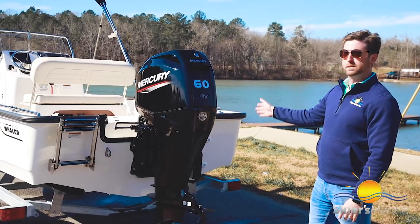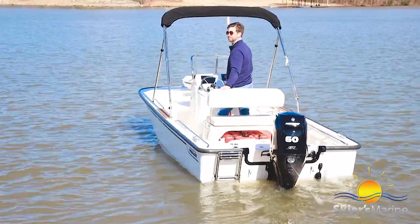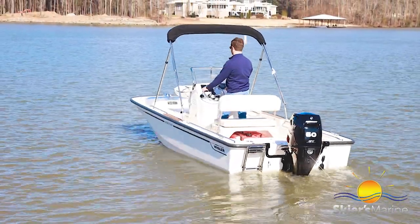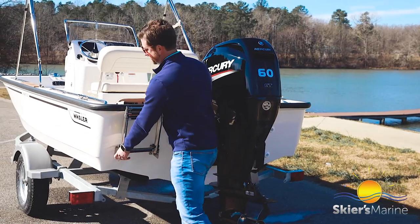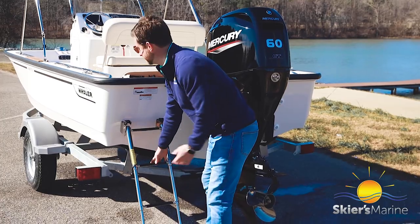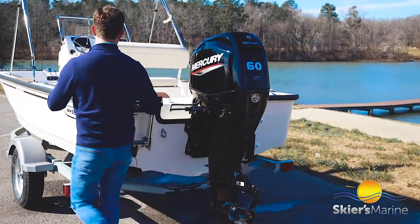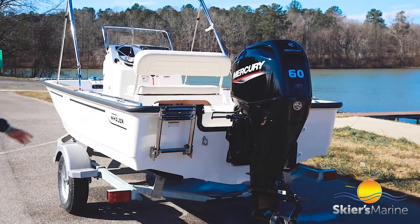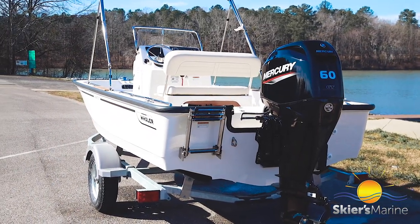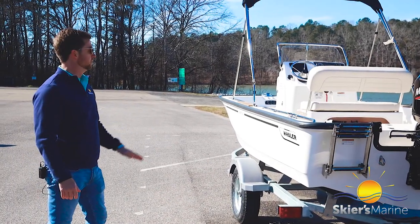At the transom, this boat is powered by a four-stroke Mercury 60 horsepower engine with a stainless steel propeller, making it perfect for saltwater — really quiet and really fuel efficient. We also have a three-step boarding ladder that extends down really low, making it easy to get in and out of the water. This boat also comes standard with a really nice galvanized trailer, so you can take it on vacation in freshwater and saltwater environments and the trailer will be perfectly fine.